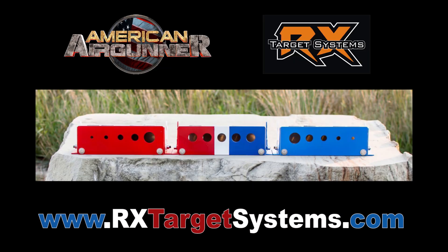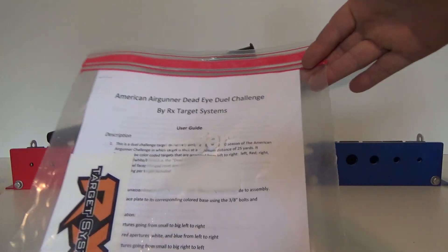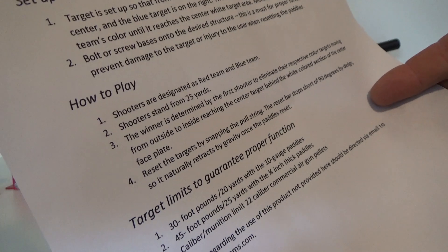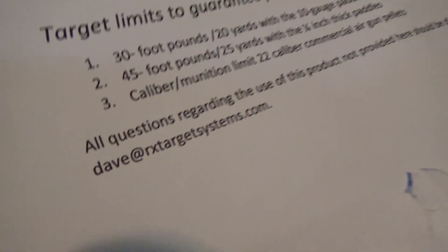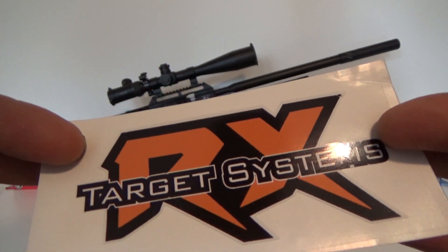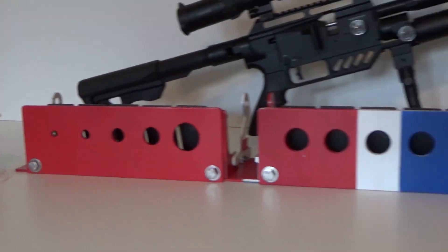Alright, let's get into the unboxing of the American Airgun Deadeye Dueling target system. I got a nice instruction sheet, user guide, a big RX Target System sticker — I like that. Got instructions about how to put it together as well as how to play with it. Any questions? Just email Dave, owner-operator of RX Target Systems — super nice guy. Each one of the little guys came with Kevlar string.